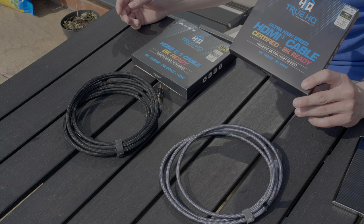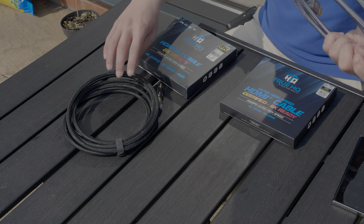When I reviewed the ZestKit Ultra High Speed HDMI cables last year, some of you asked me if there are any alternatives in the UK and maybe the rest of Europe when it comes to Ultra High Speed HDMI 2.1 cables. And TrueHQ, which is a British manufacturer based in Milton Keynes, has kindly sent me these Ultra High Speed HDMI 2.1 cables.